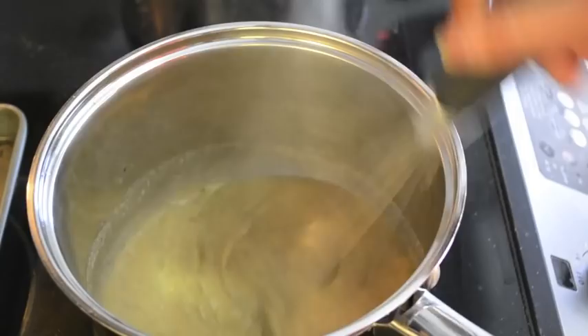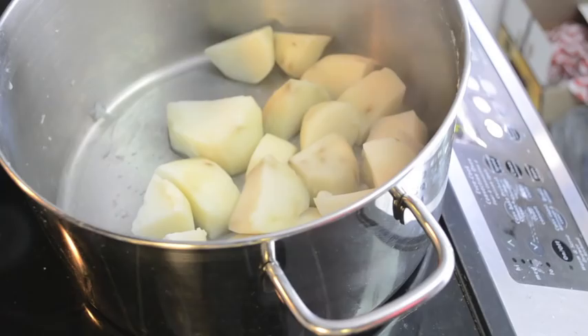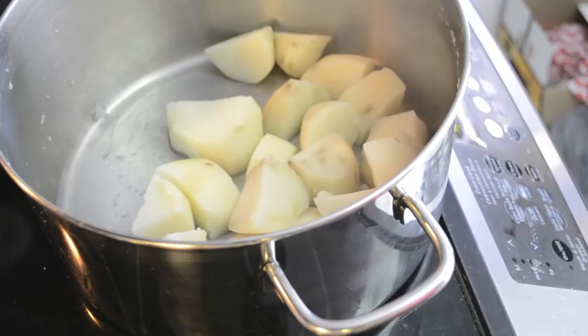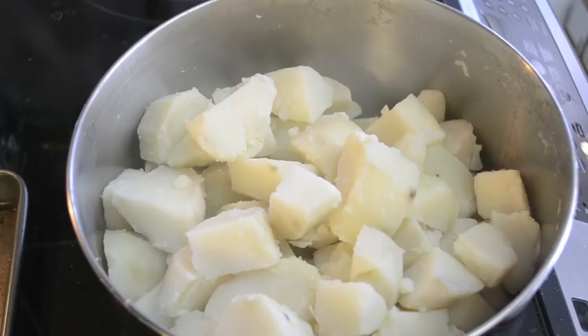To check on your potatoes, just get one or two and stick a fork in — if it comes out smooth then you know they're ready. Strain all the potatoes and once they're strained you can put them back in the pot because now we're going to mash them. I'm going to use this So Delicious dairy-free coconut milk beverage — I like the unsweetened one because it's pretty much just coconut milk.